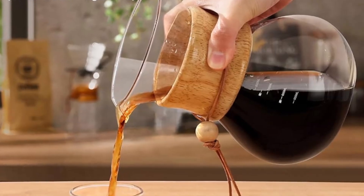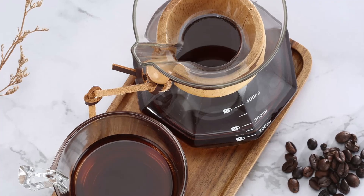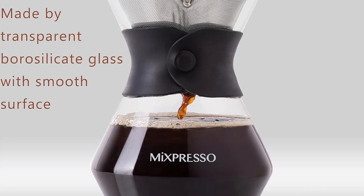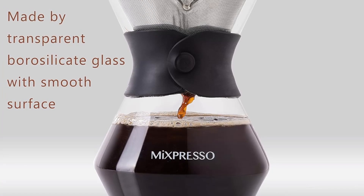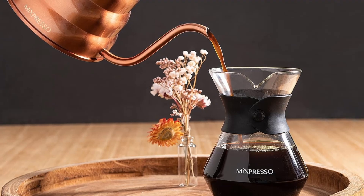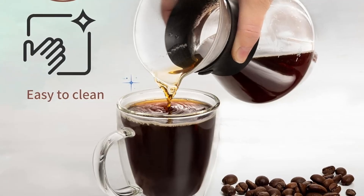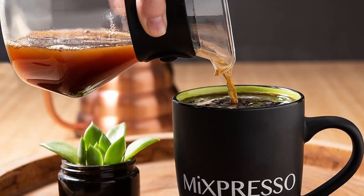Why coffee lovers are raving about Mixpresso: Customers love the Mixpresso pour-over coffee maker for its ability to deliver a superior cup of coffee. The stainless steel mesh filter allows you to extract the rich, toasty flavor of your favorite beans, while the borosilicate glass keeps the taste pure. Whether you prefer light, medium, or dark roasts, this coffee maker enhances the natural flavors of your coffee, giving you a cafe-quality brew in the comfort of your home.